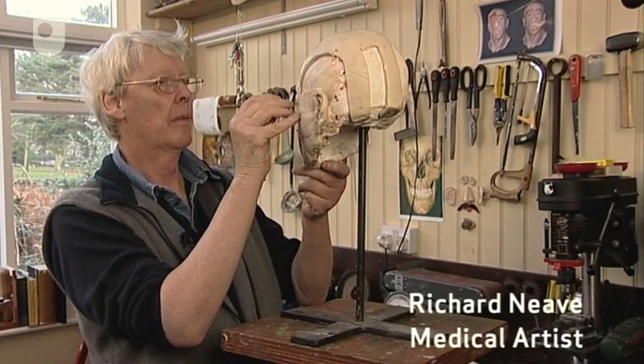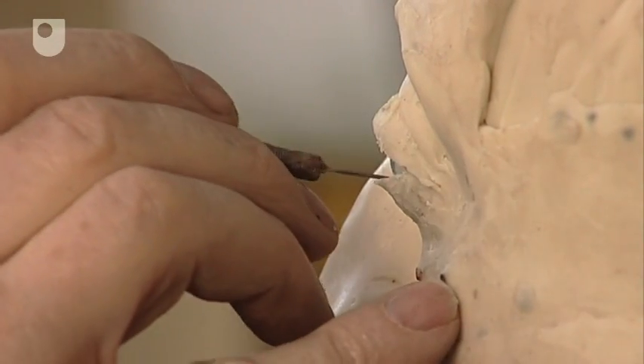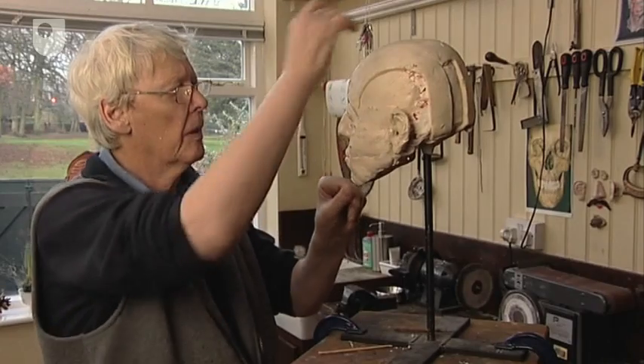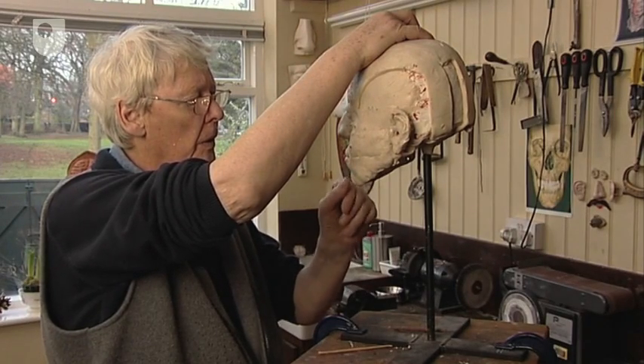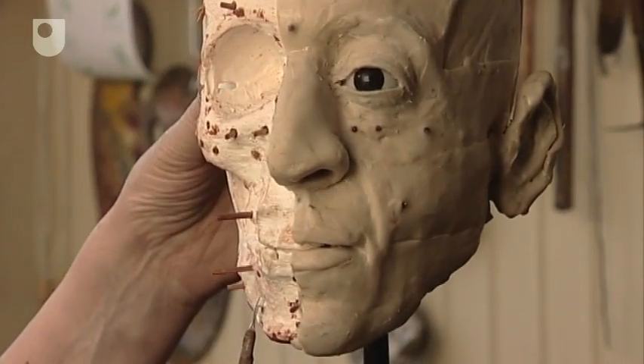My name is Richard Neve. I trained as an artist and I would describe myself as a forensic stroke medical artist. I spent most of my life working in hospitals and medical schools, and probably know more about the inside of the body than I do the outside of it.